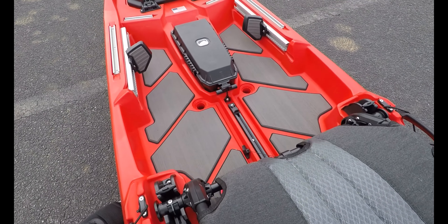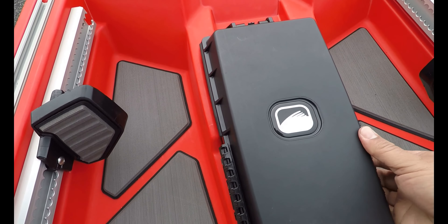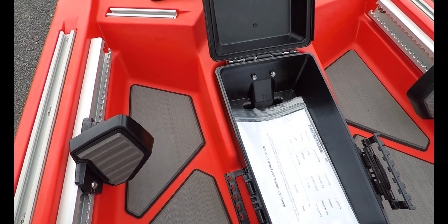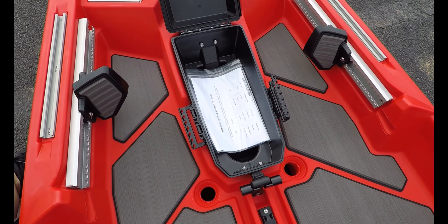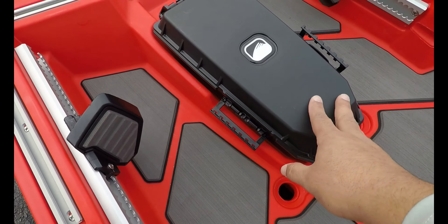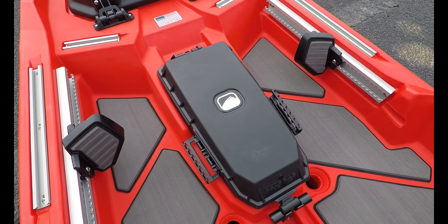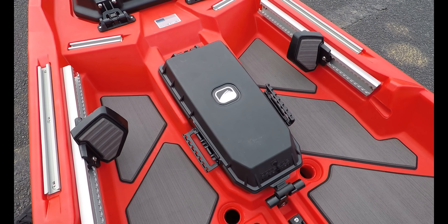Right in front of the seat, we have a dry storage compartment. We can pop it up and open it on the inside — enough room to keep your cell phone, extra batteries, whatever you need for your trip during the day. A lot of people convert this box into a fish finder mount, putting their fish finder right on top with batteries stored inside so they won't get wet, right in front of your face and ready for a long day of fishing.